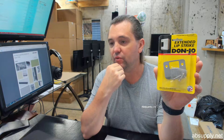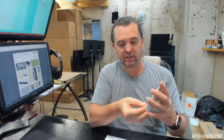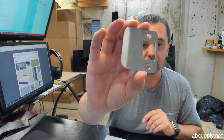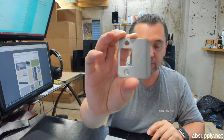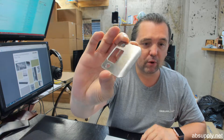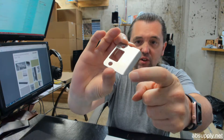Now let's remove the strike from the packaging and take a closer look at it. We are going to discuss what it is and where you use it. If you use your imagination, you can see why we call it a D strike — the letter D. It's also probably more correctly referred to as a full lip strike.